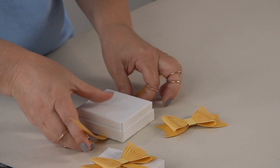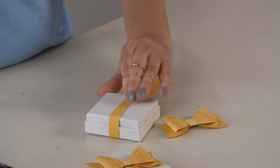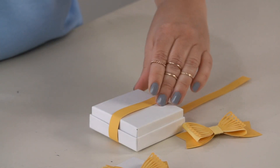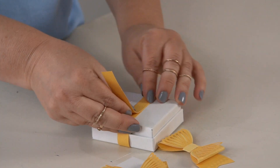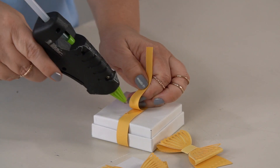Wrap them around to the back side and adhere them. The glue gun just comes in really, really handy. Trim off any excess, wrap the other side around, making sure that the lines are aligned, and add a little bit of glue again.